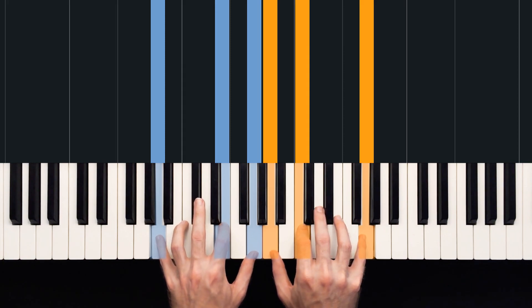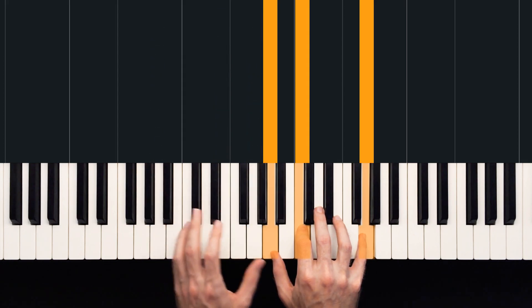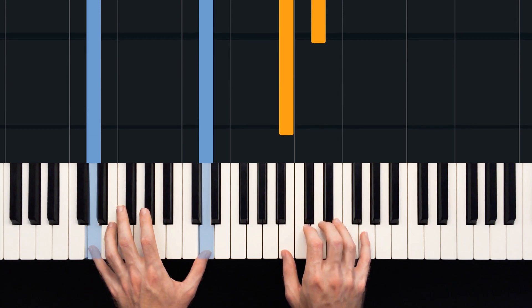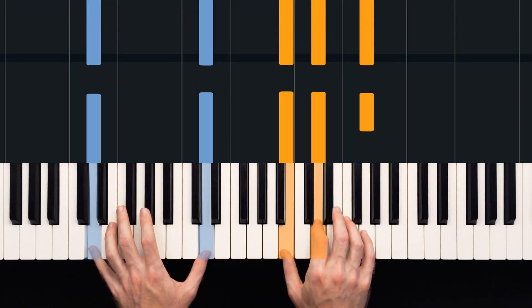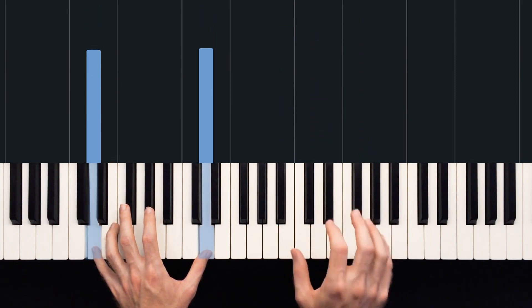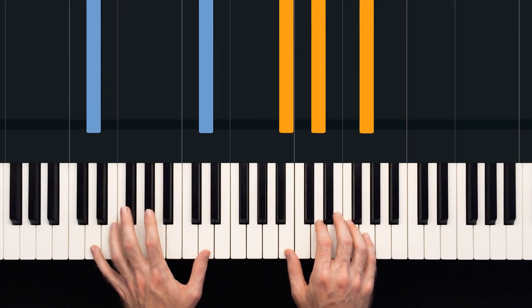We're going to follow this up with a G major chord. We're going to play D in our bass though, and we're going to play two Ds an octave apart — one with our little finger and one with our thumb. Our right hand will play B, D and G. So our right hand really is just a G major chord in first inversion, but we're playing it over the top of D in our bass.